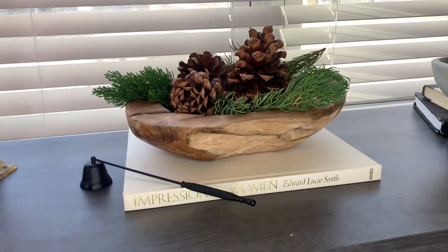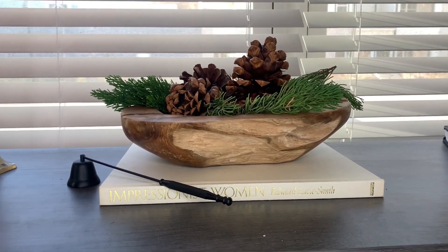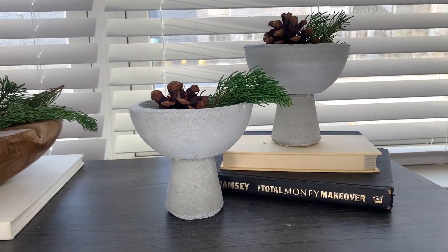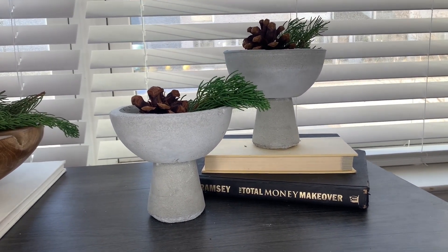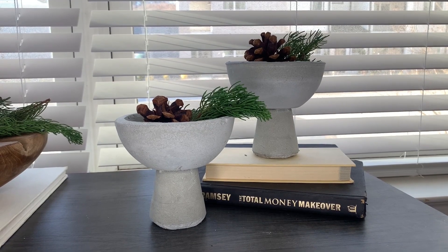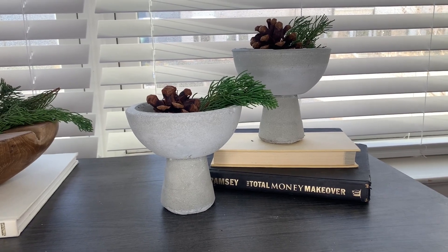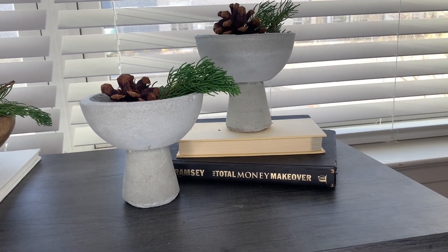I threw in some greenery foraged from outside, pine cones, and a beautiful wooden bowl I picked up from Ross for $12.99. I divided the table into three different sections, which made it easier to work with. The star of this vignette is these beautiful modern concrete pedestals that I created myself — give me a thumbs up if you want to know how. I added pine cones and foraged greenery on a stack of books to keep it cohesive.